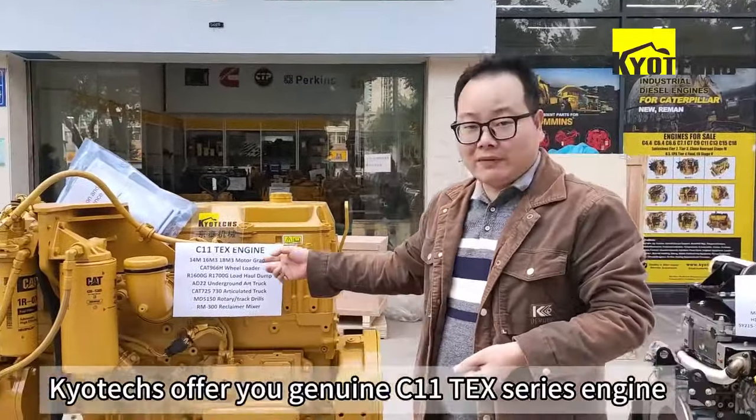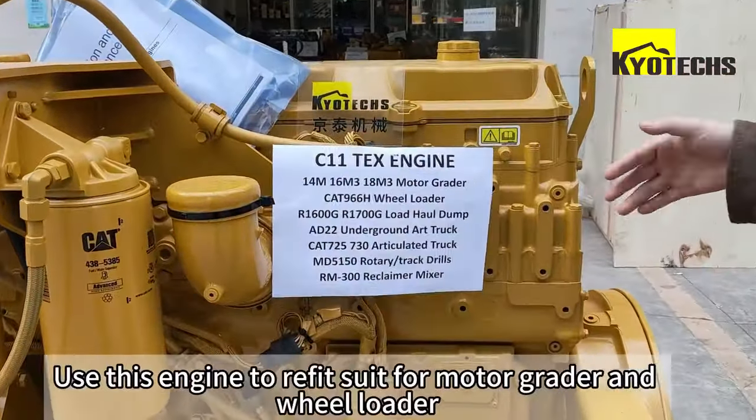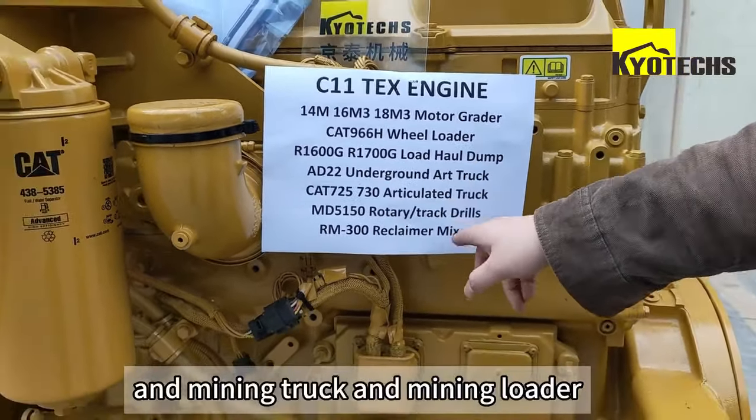Two types of the 10mm CETA-LINE E-TING EX series engine. Use this engine to replace — search for motor grinder, and the wheel loader, and the main truck and the main loader.